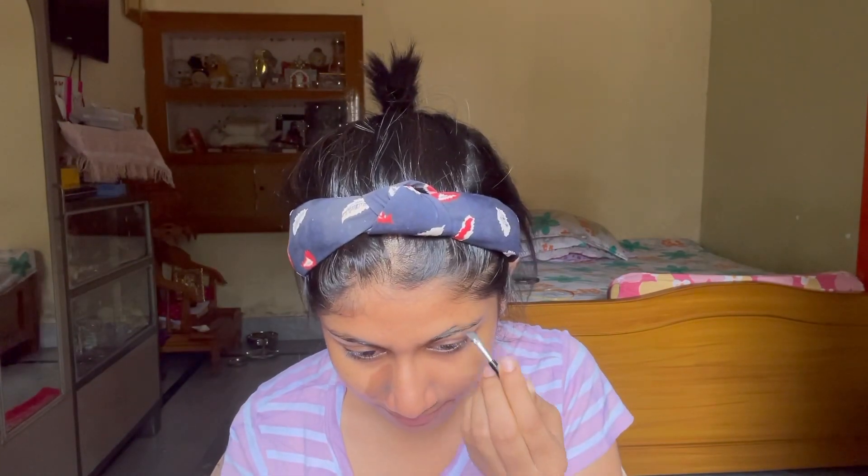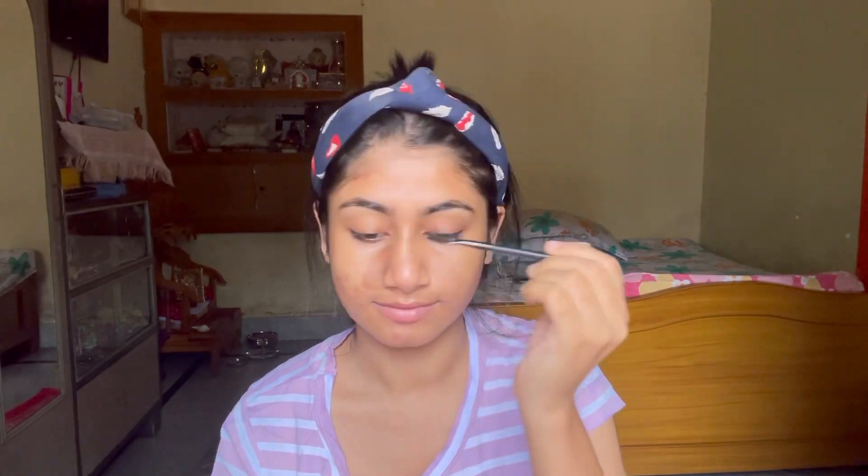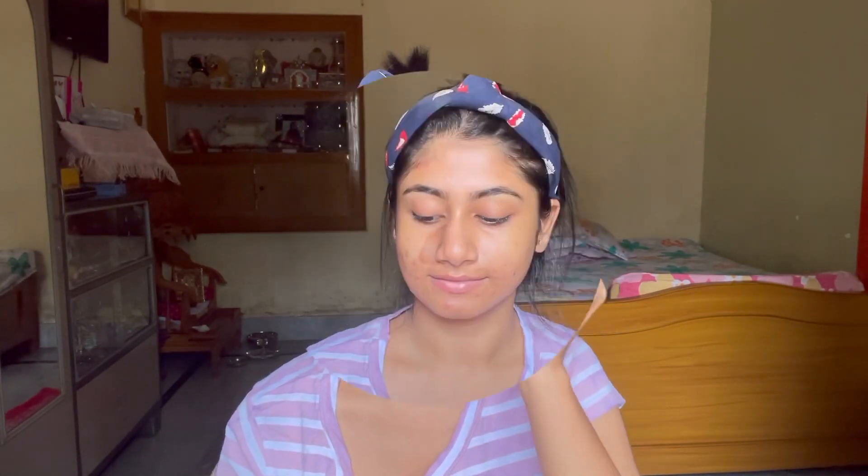Next I am starting by filling up my eyebrows. I am taking a black pomade and an eyebrow angled brush to fill up my eyebrows.